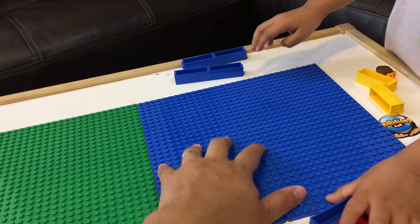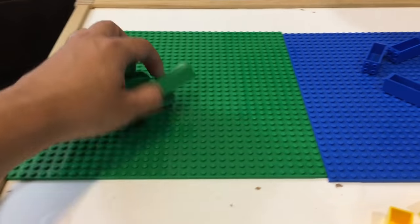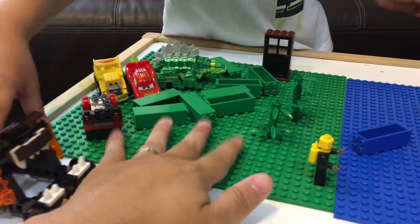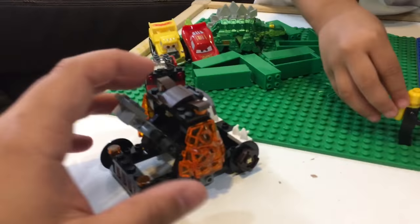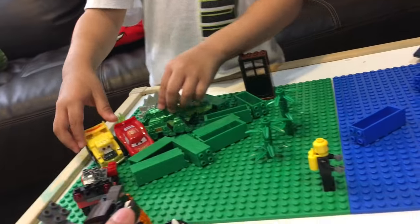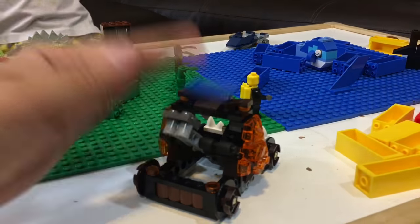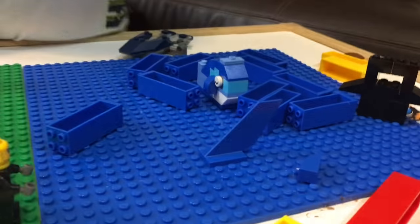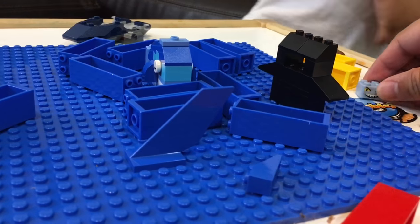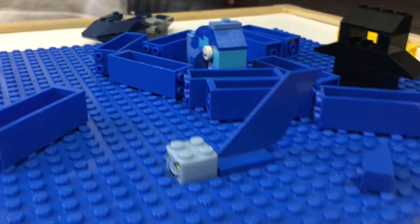Blue is the ocean and green is the land! So you can put things here like a boat, some fishies, and some land stuff. I'm putting some water right here. Those are waters, this is land. Here's our creation — this is on the land side. We have a shark under the water, we have a penguin without a face — he used to have a face but it was too scary. Here's a shark, and here is a whale.